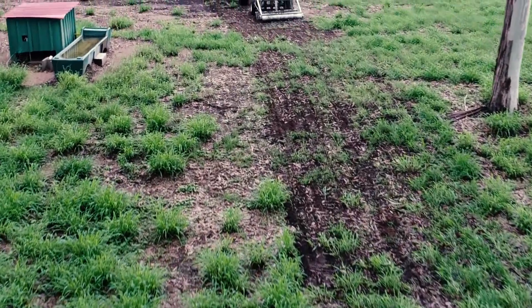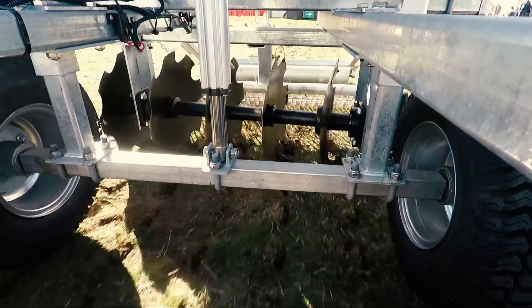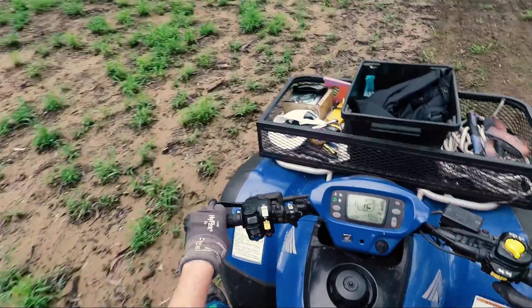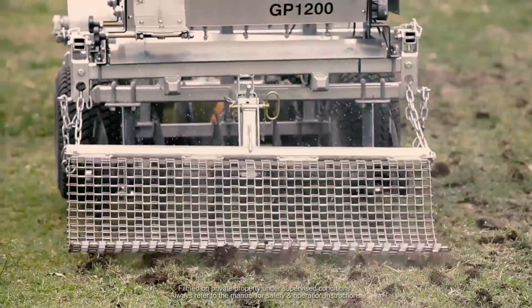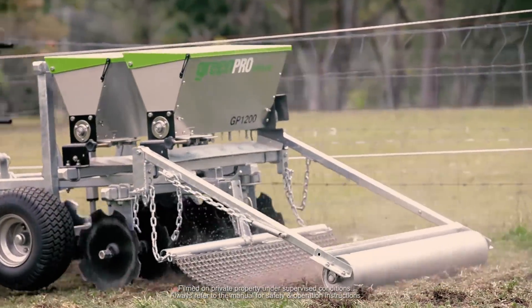We created a new way that's easier and quicker. Our six-in-one seeder can disc, plough, fertilise, seed, cover and roll, all at the same time.